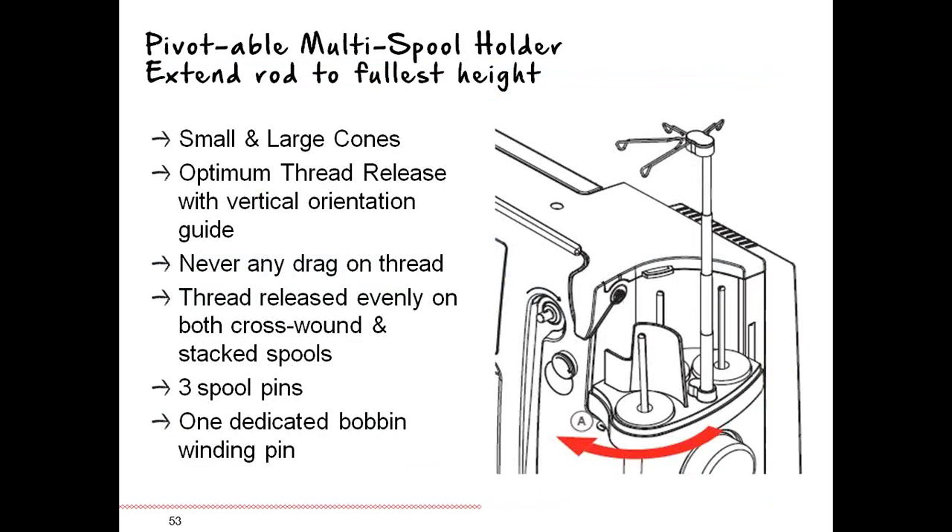Let's talk about threading. You have a thread stand — extend the arm to its fullest height for optimum release of thread. The little base of that platform pivots in and out so you can set it for comfort. This type of spool holder works with large, small, and large cones very easily, with no drag on the thread because it goes up to the thread stand. Threads are released evenly no matter what kind of spools you're using.